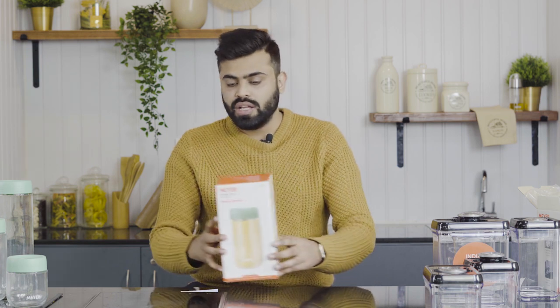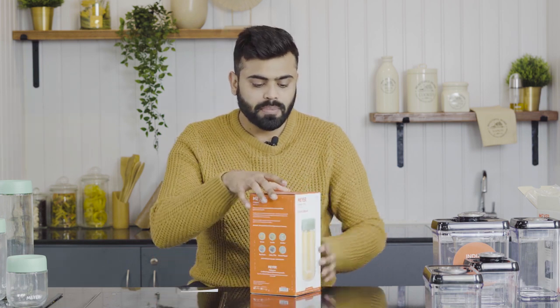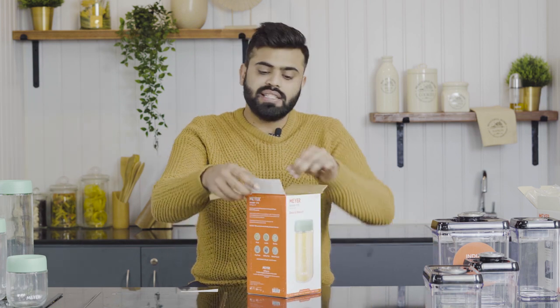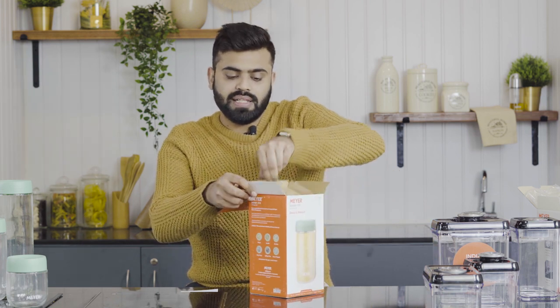Moving on to the other kind of storage container that Mayer has introduced — it is called the Mayer Magnify Glass Jar, which is basically a play on 'magnifying glass.' You will see why in a minute. Similar to the vacuum container, it comes in a simple box.